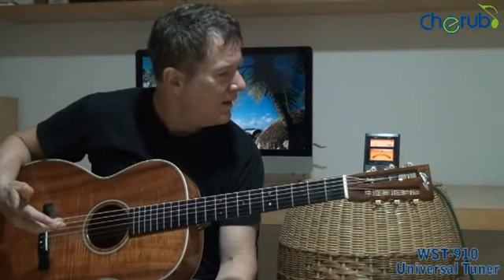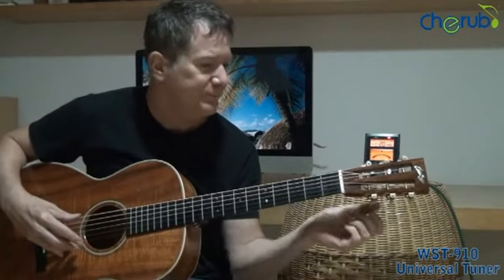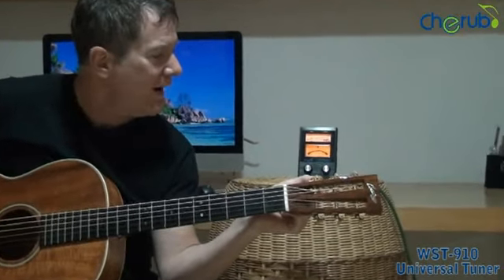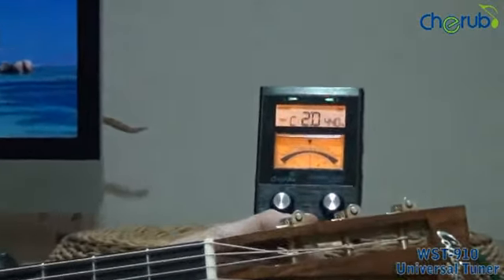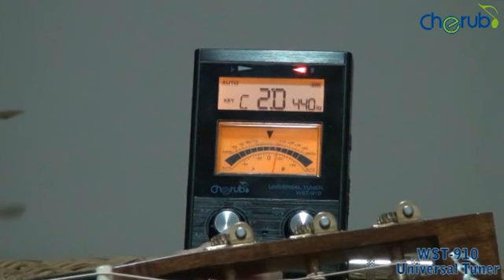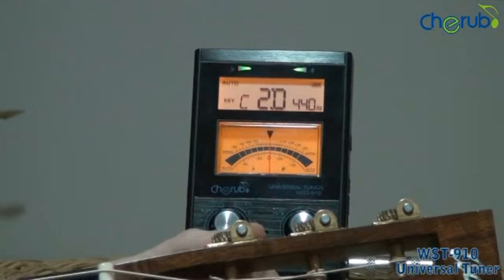Let's talk about some of the specific tuning modes that we can use. The most often used mode with this tuner is the auto mode. If I want to use my LED arrows on top of the tuner, they tell me: if the right arrow is lighting up, I'm slightly sharp; if the left arrow is lighting up, I'm flat; and if both arrows are lighting up green, I'm perfectly in tune.